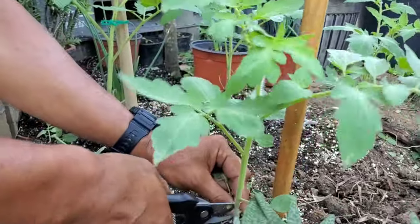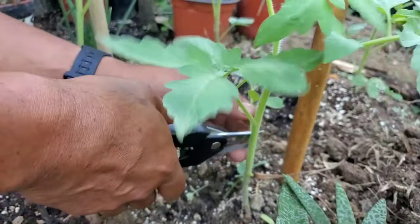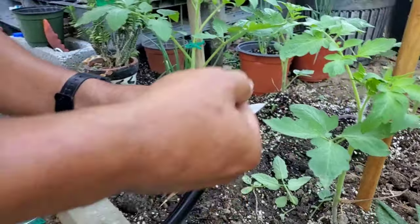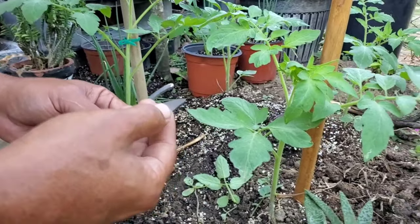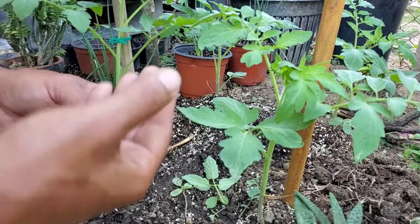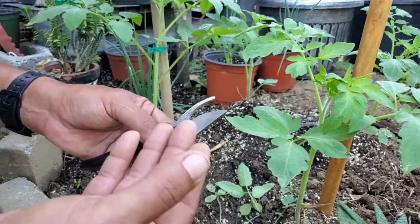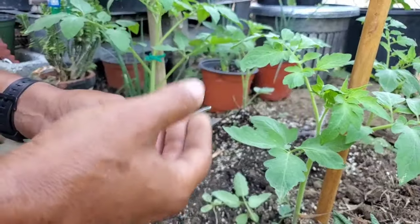Let's show you again — we are pruning off the lower branches. After we use these shears, we store them away. You should clean them with rubbing alcohol, especially if you're going to be pruning other types of plants. You could actually be transmitting diseases to other plants.